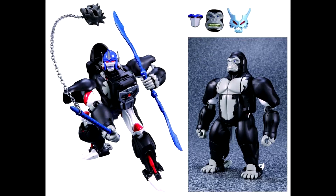Also shown here are the cartoon-accurate colors for MP38. He came with a different mask and a double blue sword blade, so a little bit different from what the original was.